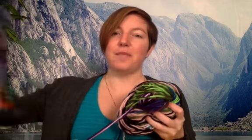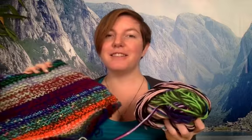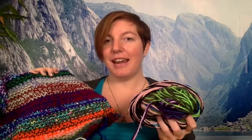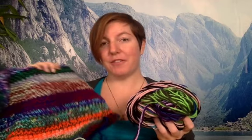Last night I started making this prototype for a scrap yarn pillow and I was up until past midnight because it was so much fun to see what colors were in there and how much of each color I put in — it was super motivating. I don't have the pattern for this done yet as of today, but when I get the pattern for the scrap yarn pillow done I will put the link down below this video.